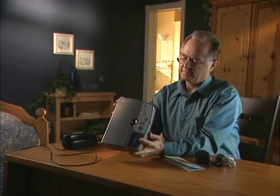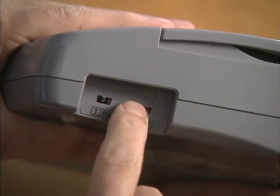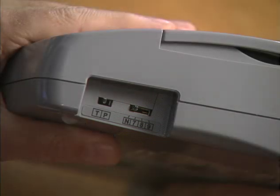Now look at the switches on the right side of the monitor. One switch is to select T tone or P pulse dialing. This must be set to match your telephone line. The most common setting is T or tone. However, check with your local telephone company if you're not sure whether your system is tone or pulse. The second switch is to select a number if you need to dial for an outside line. For typical home use, the second switch should be set to N or none. We'll talk about these settings later in the video.